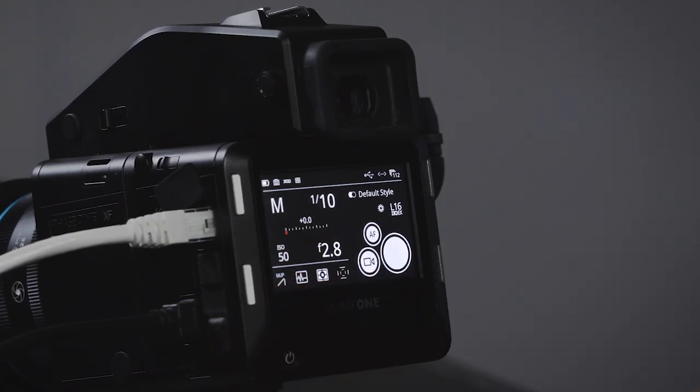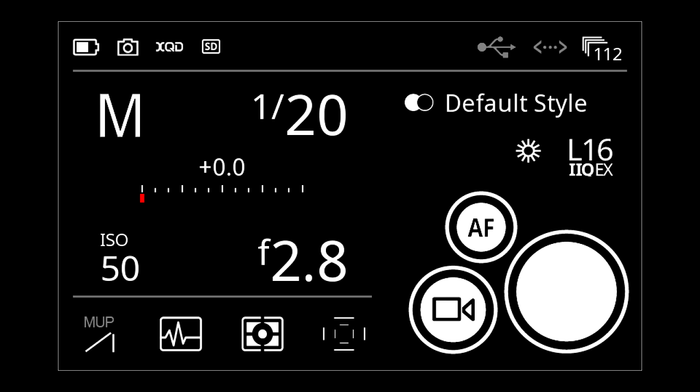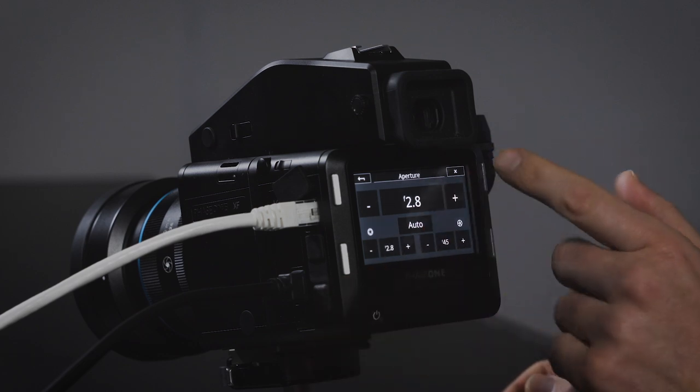This screen essentially gives you control of the camera as such. The left side here is almost a one-to-one copy of what's on top of the XF, so it controls the exposure just as you can on the XF. If you work it from the XF it changes there, or you can touch it directly from here.